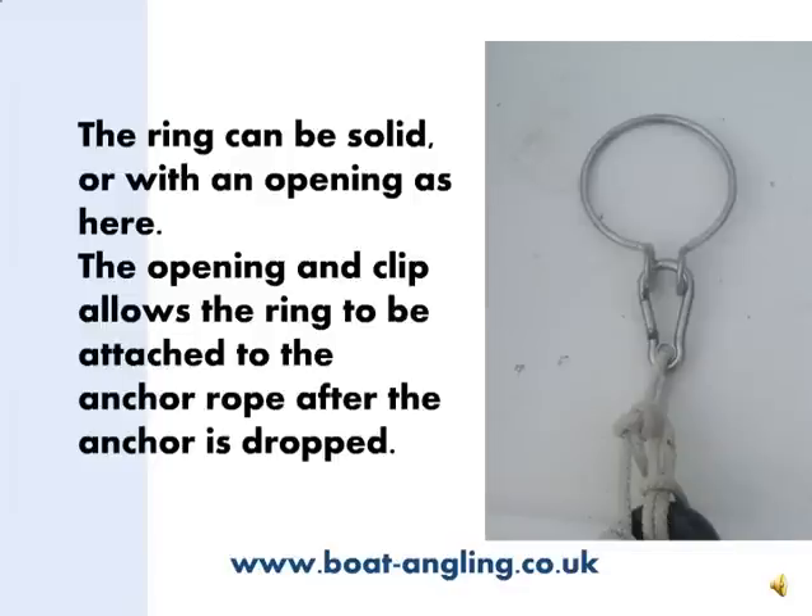There are two types of ring you can use: a continuous ring, which has to be put on the anchor rope before you drop the anchor, or a ring with an opening like this one. I prefer this type because you can attach it to the anchor rope after you have dropped the anchor, and unclip it when the anchor is back on board.